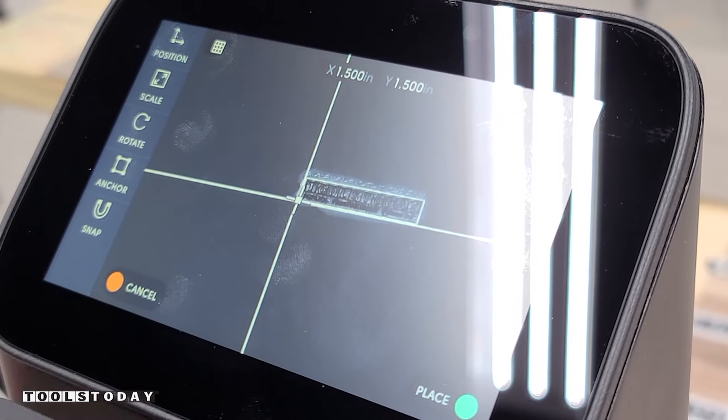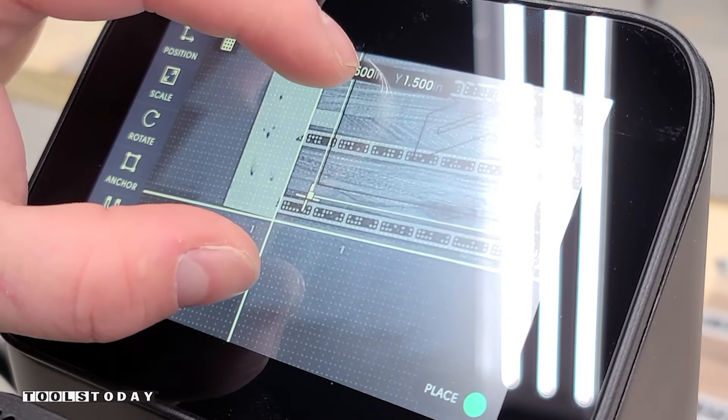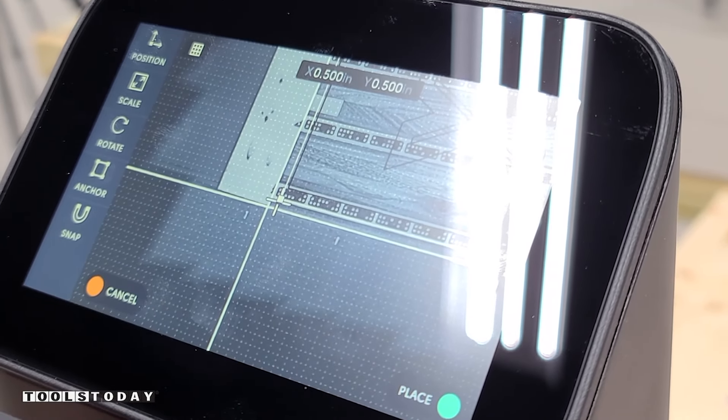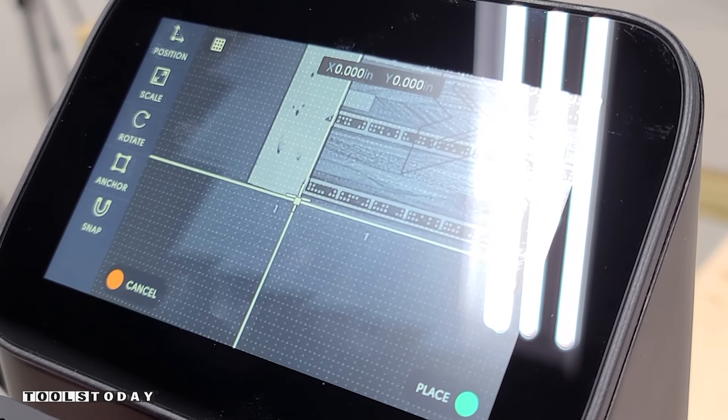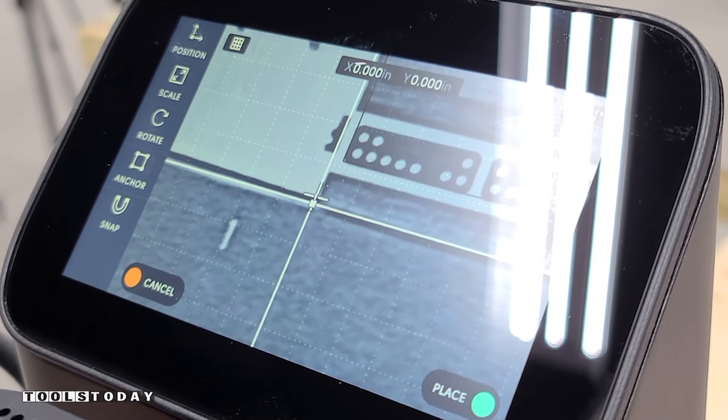You can see that grid there. We'll set to a left justify and be able to place that right on the corner of that grid, which makes it really nice and simple. After that is done, we now have our workspace ready to go and we can begin carving.